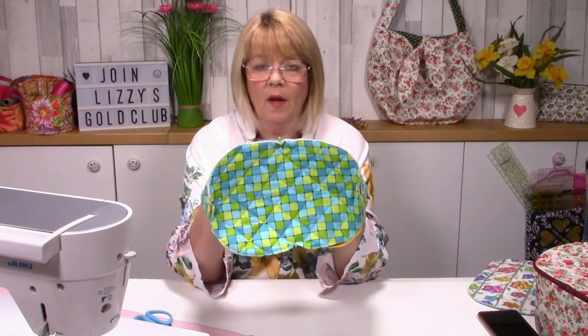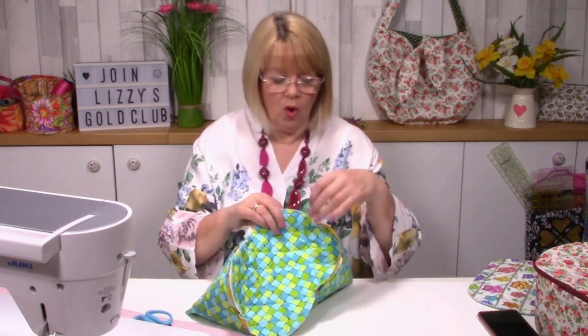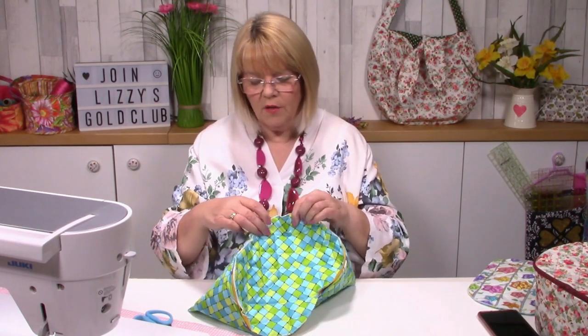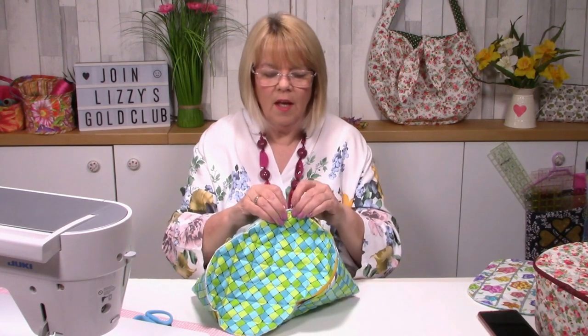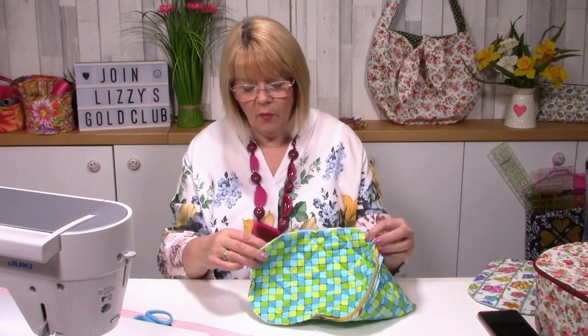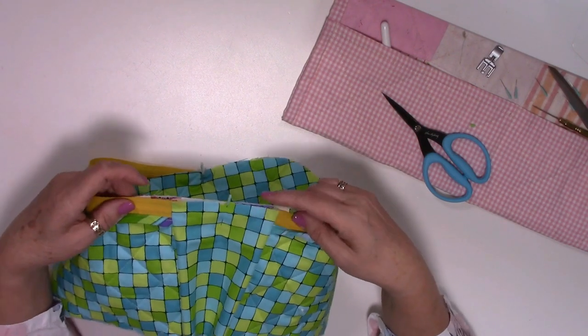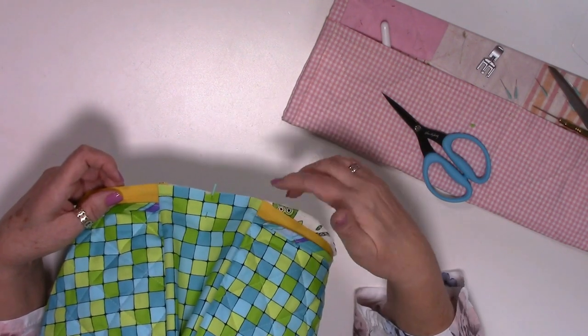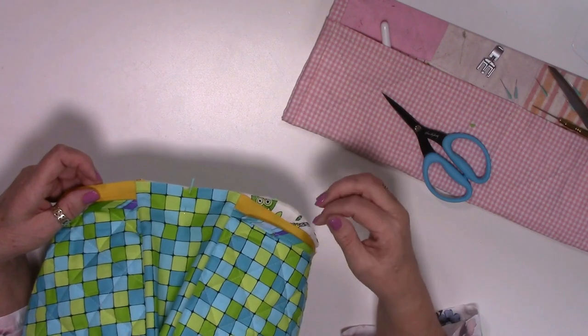If you wanted to, you could put your bias tape on straight away without stitching first, but honestly I think it's best to stitch first. Match up your north, south, east, west notches. The raw edges on the lining face outwards, and that's what we're going to bind - that's the correct way of doing things. Work your way around and fit the main body piece and gusset into the top piece, making sure it all fits beautifully. Because it's curved you may need to cut into your zip tape to make sure it sits nicely.